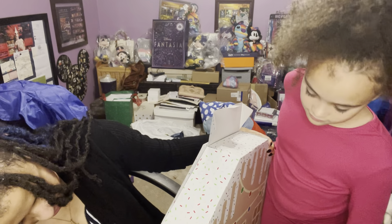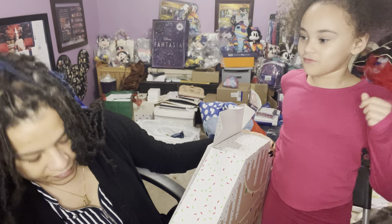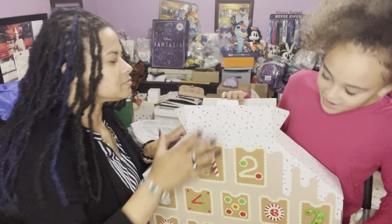Now, this says on the actual label that it's for three and up. But I'll leave that up to you — for me, yes, because you are three and up. Because I'm nine.